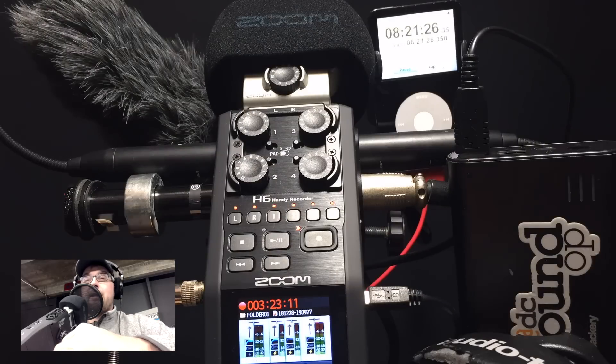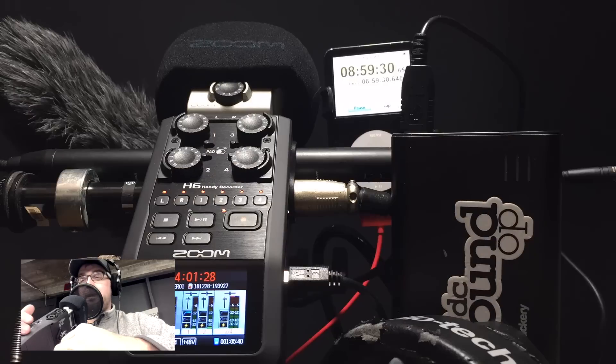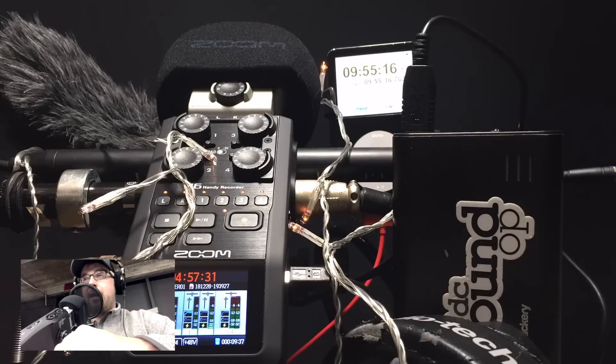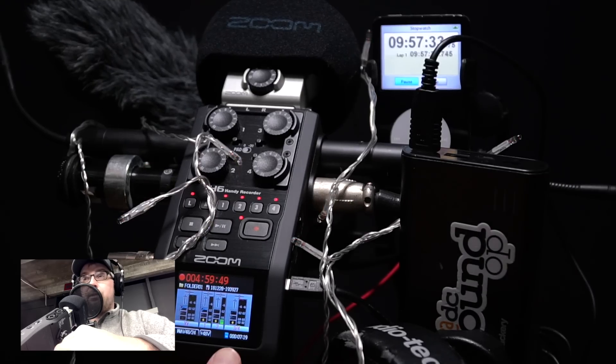I'll do a full review of the H6 when we get back from the show and let you know exactly how it worked out in real-world use as my primary recorder for pretty much a whole week covering a trade show. Around the 10-hour mark, I found a 64-gigabyte SD card and was able to leave the unit recording through the night unsupervised.